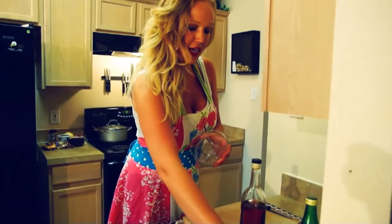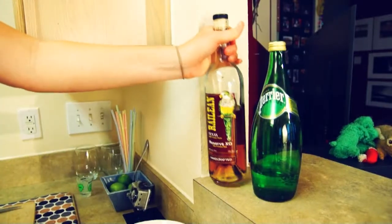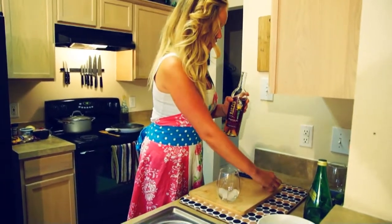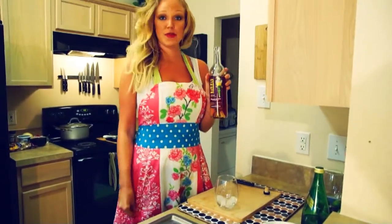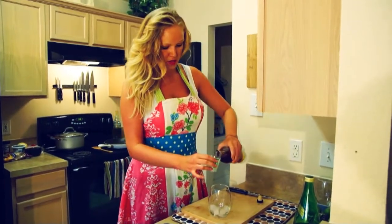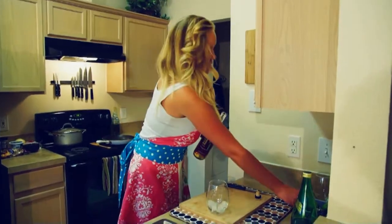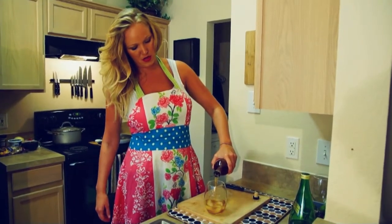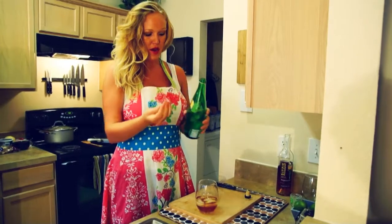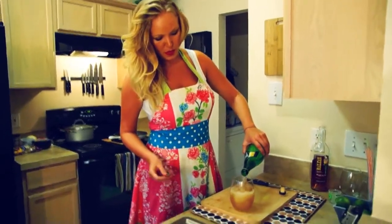I'm going to make a rum spritzer. We're going to start with some ice, and then I like to use a dark rum — it adds good flavor, and this rum is actually made in Texas. You can use a shot glass and measure one ounce. I kind of just measure and count. Then any kind of sparkling water — I like to use Perrier, about equal proportions to the rum.